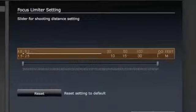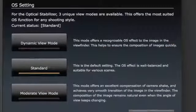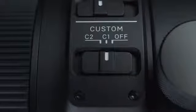Custom modes including focus limiter, optical stabilizer patterns, and more can be assigned to switches on the lens body.